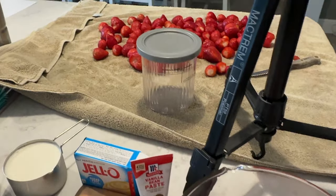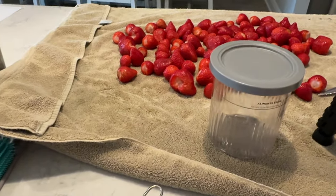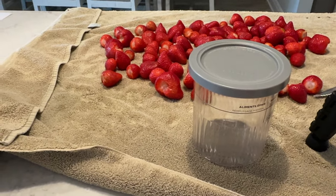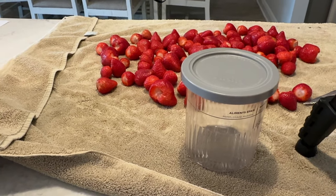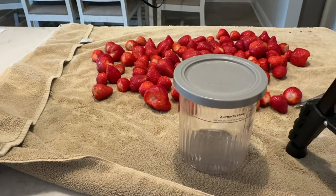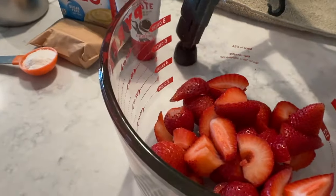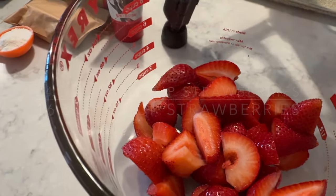Back here in the background you can see all the strawberries laid out, and there's our Ninja container — that happens to be the 24-ounce container. If you have the 16-ounce container, I'll give you those measurements as well. What we're going to do is start out with a cup and a half of fresh strawberries.